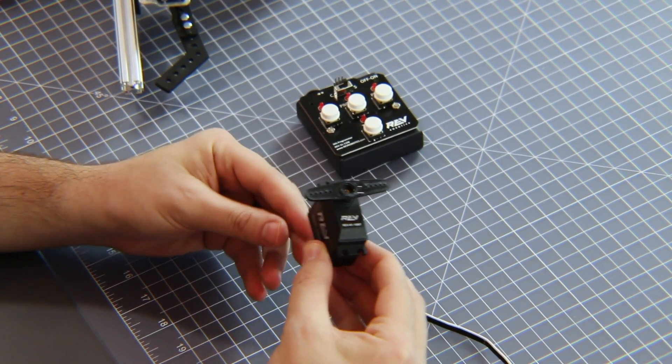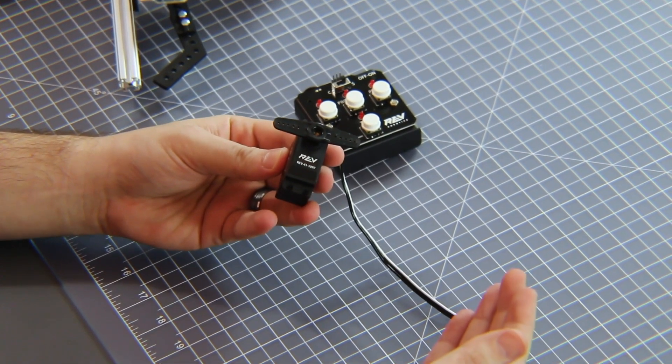Hi, I'm Greg with REV Robotics, and today I'm here to talk to you about our Smart Robot Servo and how to use our Smart Robot Servo programmer. We developed the Smart Robot Servo to make it easy for you to use servos on your robot without all the hassle that normally comes along with using servos.